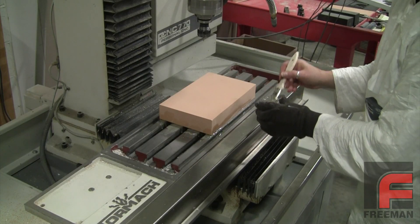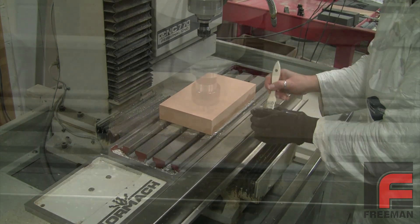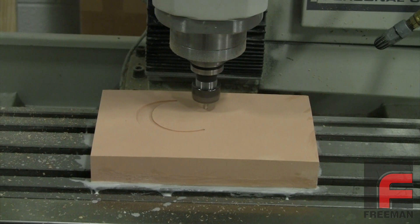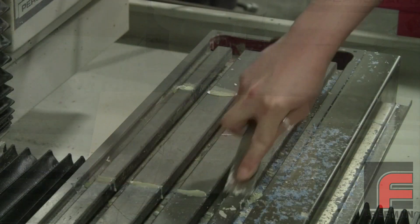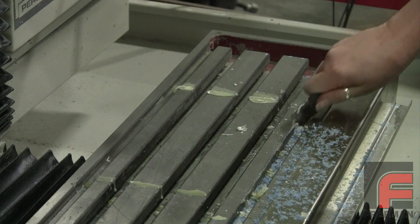This is why Fixture Wax was created. Fixture Wax serves as a temporary fixture to hold a machinable medium in place, and it is very simple to apply. More importantly, it cleans up easily, unlike a superglue or repair paste that can leave a lot of residue on your machining table.